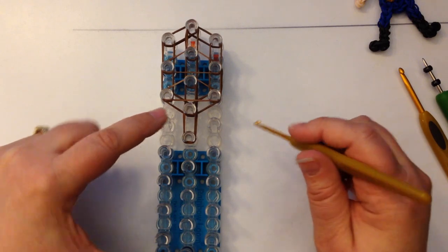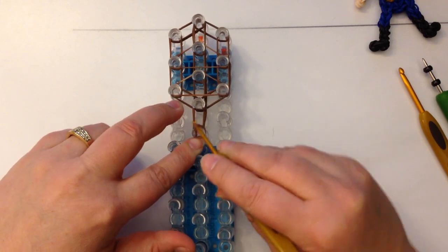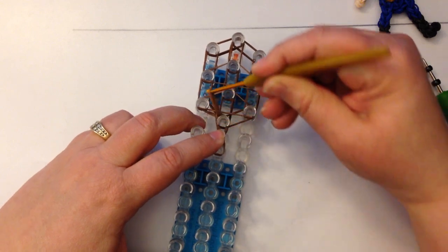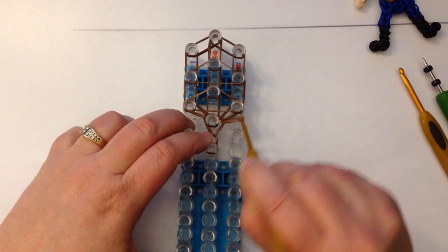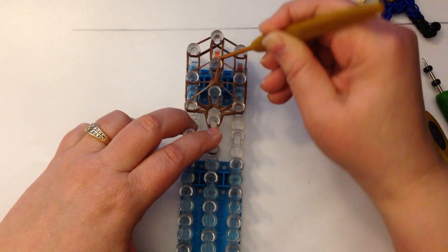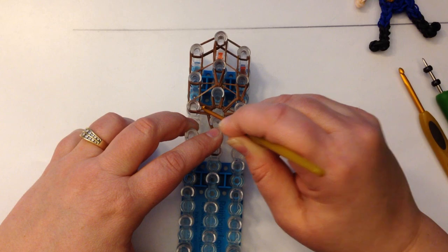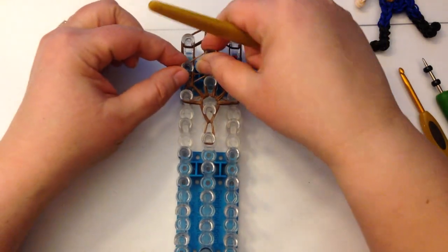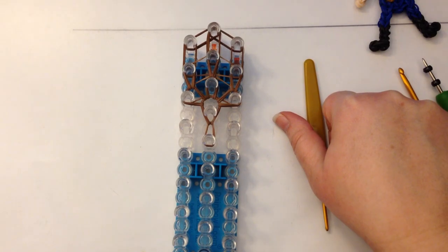So what we're going to do first is dig down past that end cap and grab these two bands and loop them up. Loop the next two, the top two, and loop across and across to the other side. And then we loop these up, and these ones come up just once. Now you want to make sure that you push everything down because we're now going to be placing skin tone bands on top of this, so it does get a tiny bit crowded.